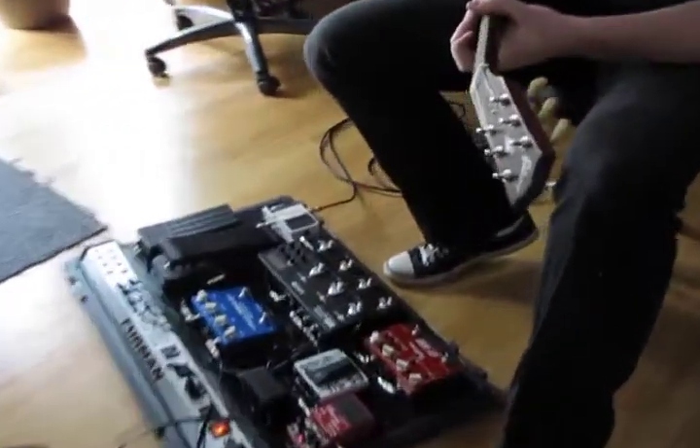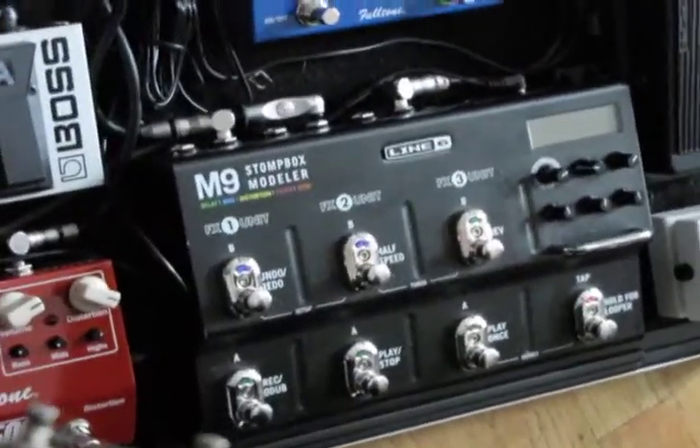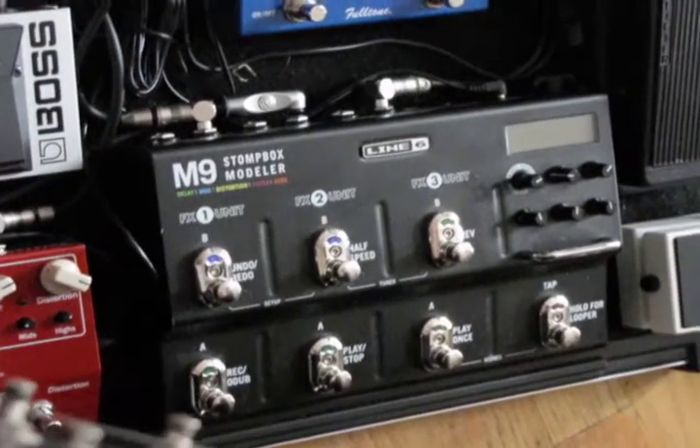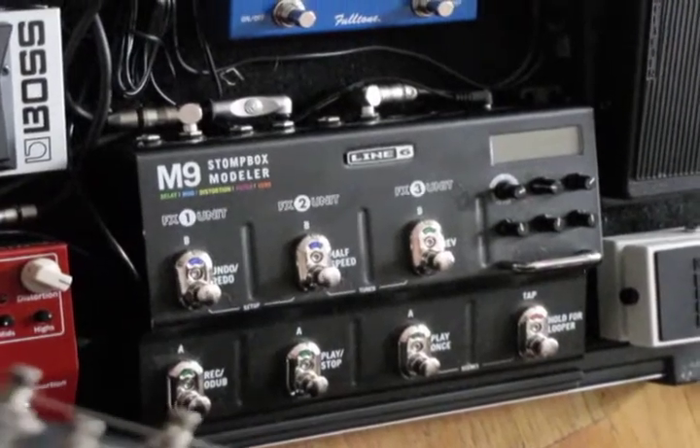The main piece that I use in my little entourage of toys right here is this Line 6 M9. I used to use a DL-4 and a separate DD-7 from Boss for my delay work, but I found the M9 was so much simpler, and I can get three delay sounds at once out of one unit rather than having separate boxes.